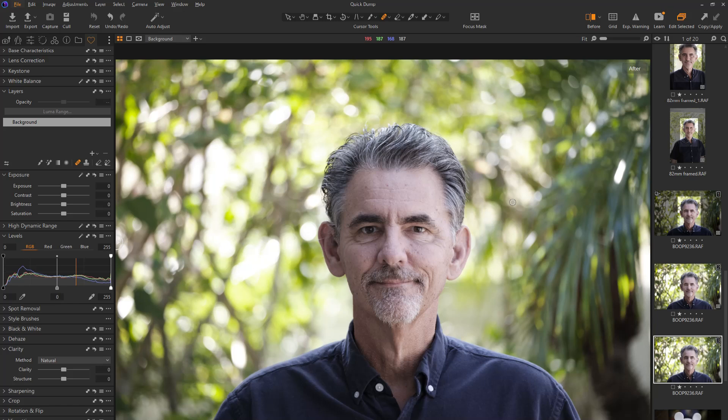Hey everybody, it's Boo Ray Perry from Tampa, Florida, and today I'm going to do the bravest thing I've ever done on my channel. I am going to retouch my own face. We're going to zoom right in close and tight on this horrible surface of the moon thing that I call a face, and I'm going to show you how to retouch it in Capture One.